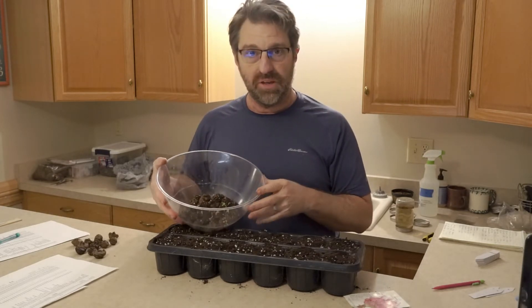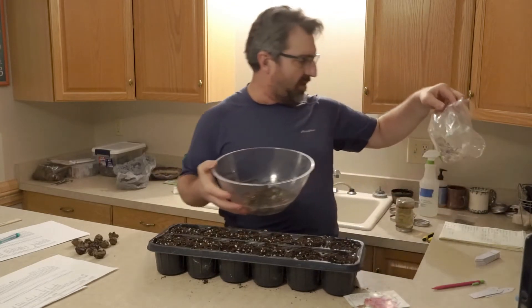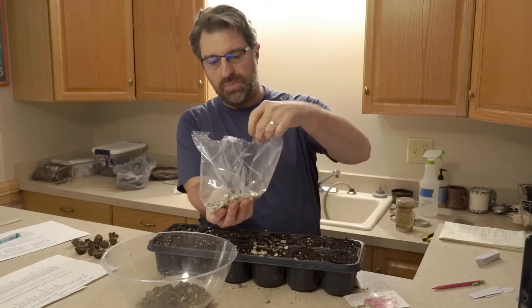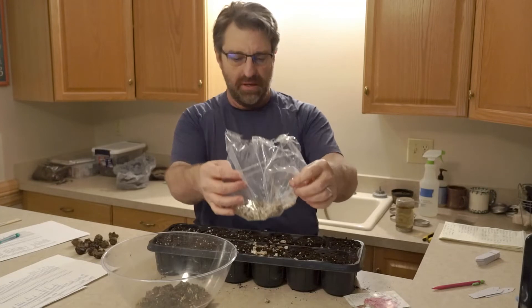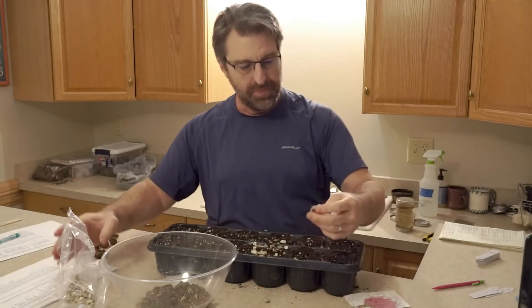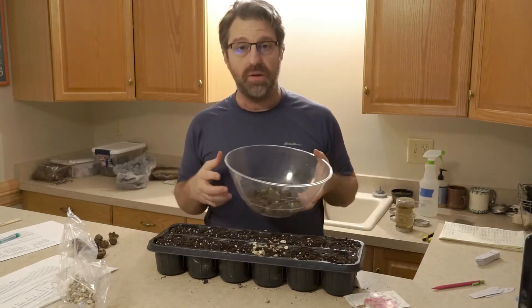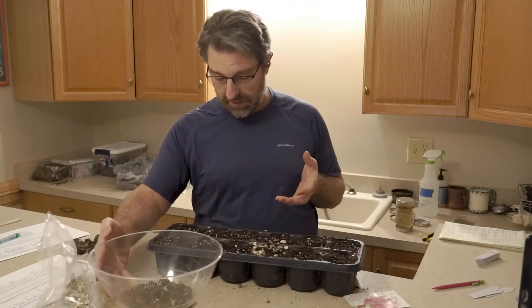The real benefit — I probably spent about $7 on this bag of Liatris. It came in this small half-gallon size baggie here. So I have up to 20 to 25 plants here for less than $10. It's a very economical way to grow.